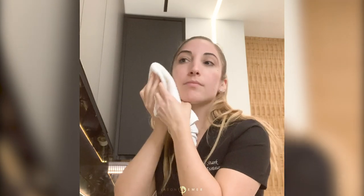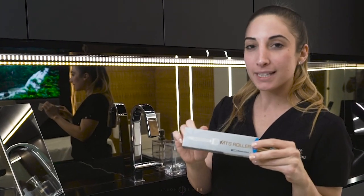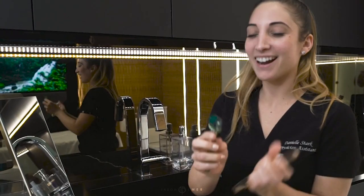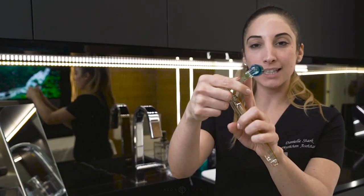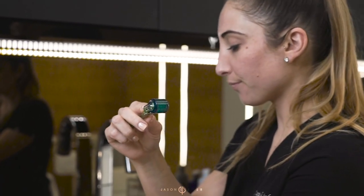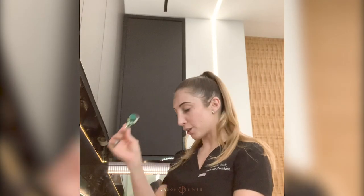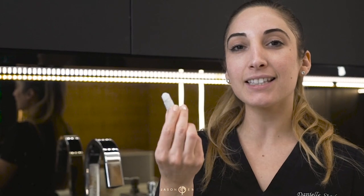You want to gently pat your skin dry — your skin and hair are all delicate, so the more gentle you are the better. Micro rolling at home is a gentle treatment, so we're going to use very light pressure. We'll start with the MTS micro roller at 0.5 millimeters, which is great for the full face — forehead, cheeks, and chin. Before each use, make sure you're cleaning the roller with alcohol.